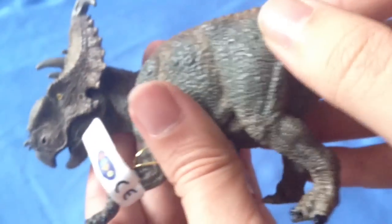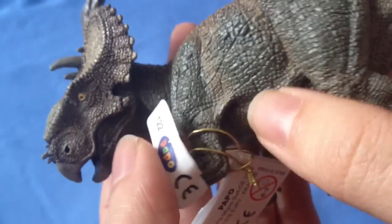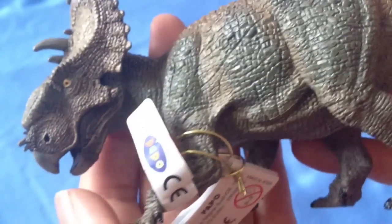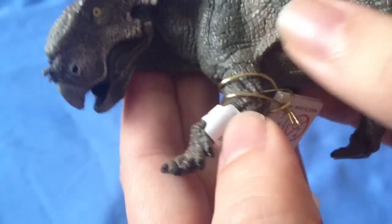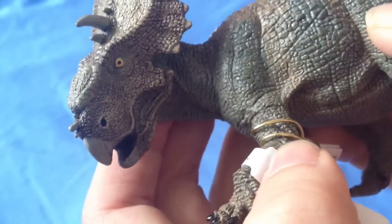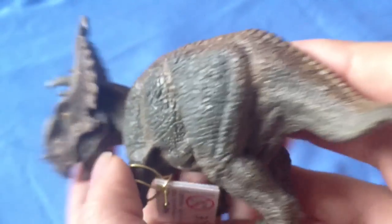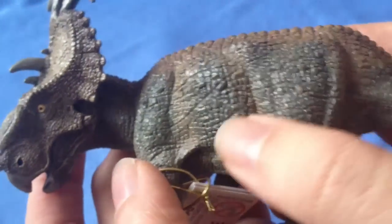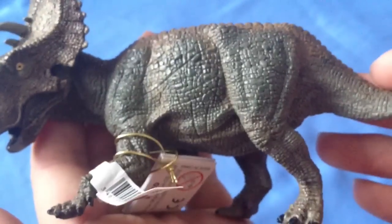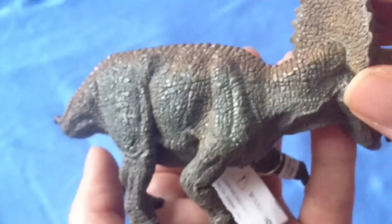There's a nice feeling of the skin stretching across the belly, joining up with the legs. All in all, this is a beautiful sculpt, but the coloration — the use of browns and greys — is a little bit dull and not as appealing as some of the other dinosaurs in this line.